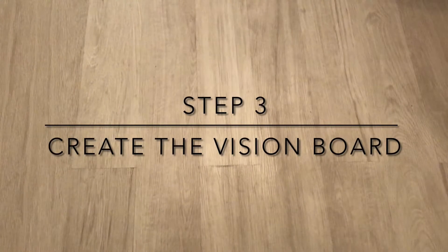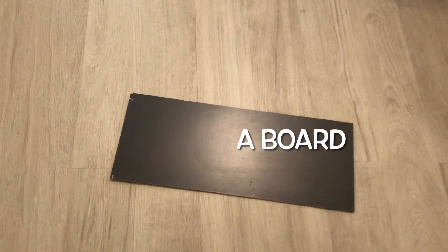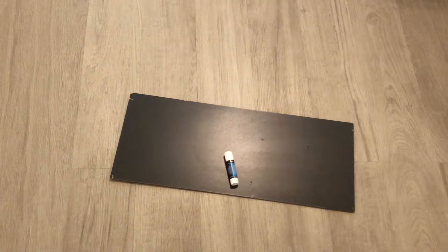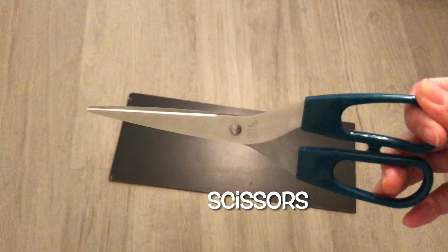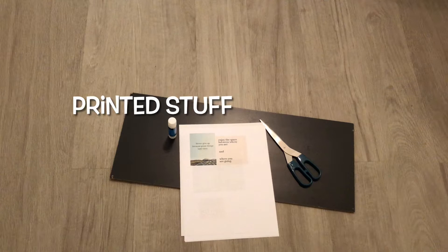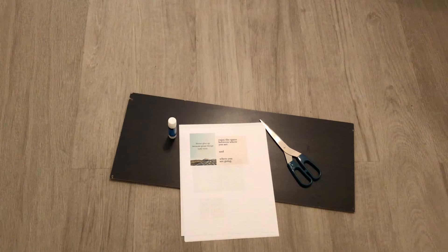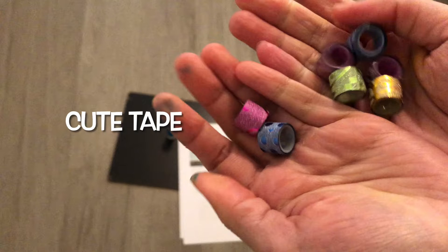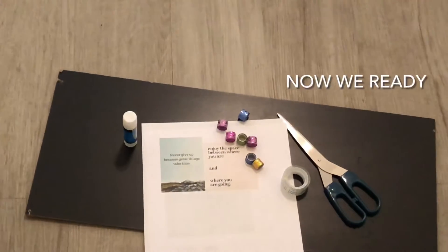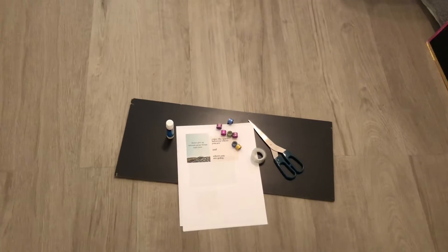So how you actually make the vision board is you need a board — in this case, I use a board that I picked up from trash. And then you need some glue or tape to stick stuff, and scissors to cut stuff, and also the stuff that you printed because you want to put it on the board. Next you need some cute tape — this is optional but it adds a bit of flavor and cuteness to your board. And now we are ready.